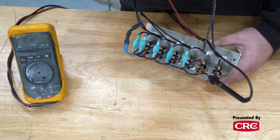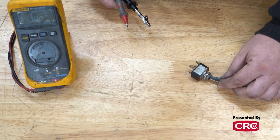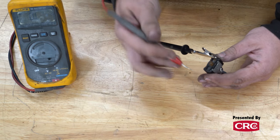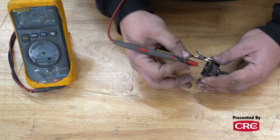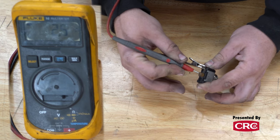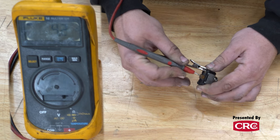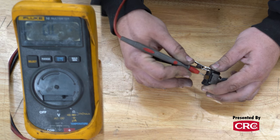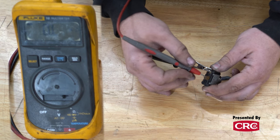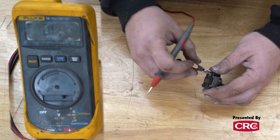Now we'll move to a more complex Lucas switch so you can learn how the circuit works and decide whether to keep it in your restoration car. Starting with the simple two-position Lucas switch: in the off position it's open loop with no continuity; switch it to on and we get continuity, confirming the switch is good. If you get open loop in both positions, you're either on the wrong output or the switch is bad — but with only two lugs, it's easy to tell.